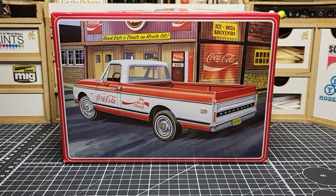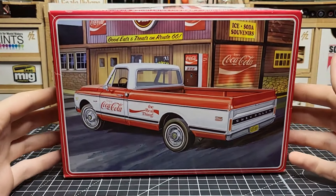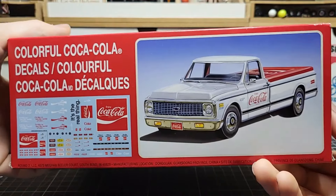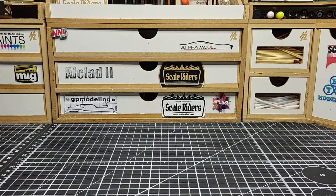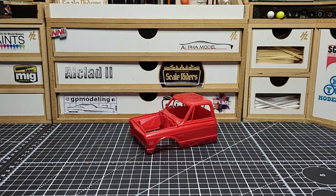Welcome back to the channel. Let's introduce our next project - the AMT 1972 C10, basically a Fleetside. If you know this kit, it's pretty basic, a very simplified kit, but it has some nice detail. The C10 is one of the most popular trucks from back in the day and there's a lot of things you can do to them.